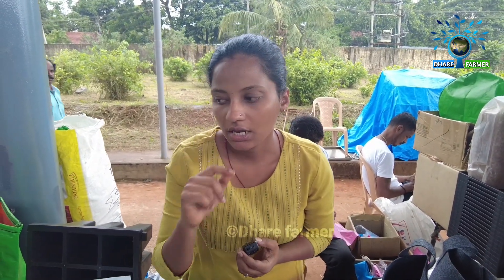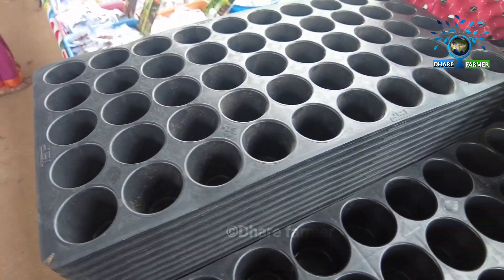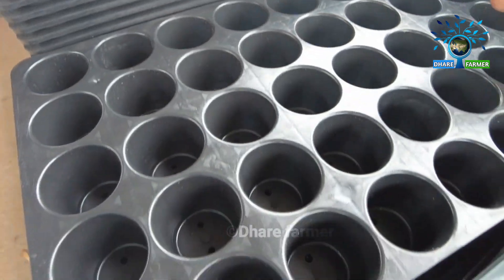We are the manufacturer of all these products. This is pro-trace — this is 98 cavities, 50 cavities, 45 cavities, 3 varieties.